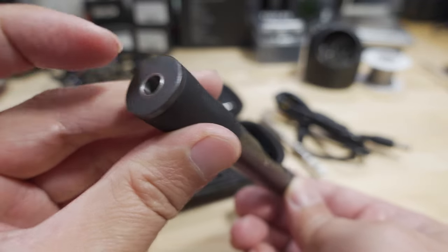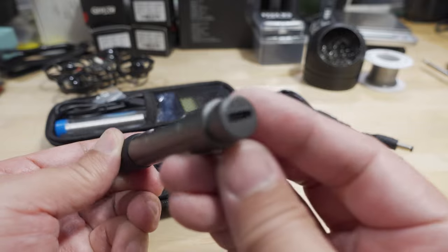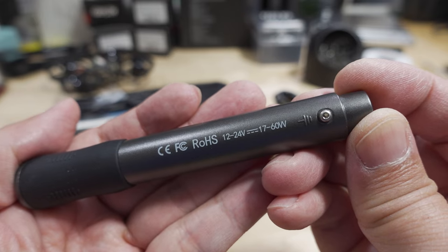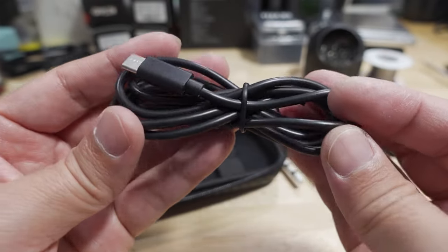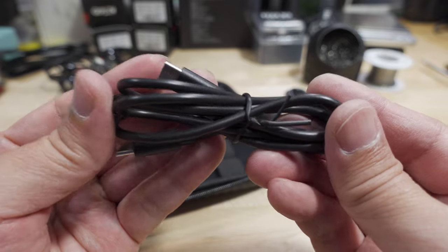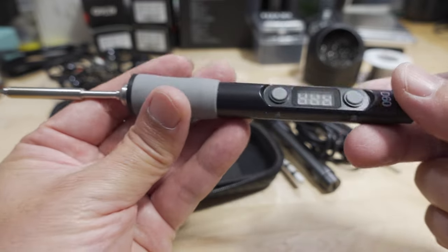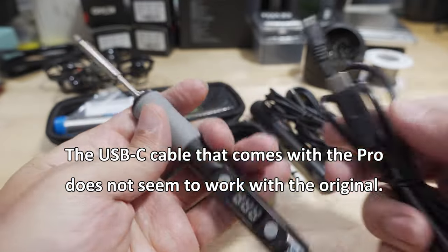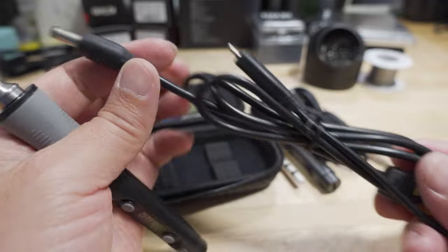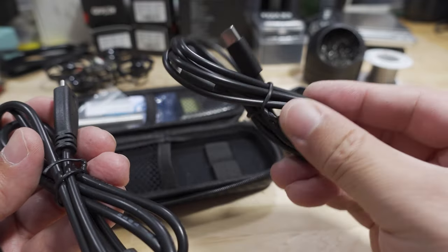The soldering iron has a couple of buttons, an LED readout, and a USB-C plug. It runs at 12–24 volts with a 17–60 watt power output. There's also a USB-C to USB-C cable included, which is what allows the power delivery to work. The original D60 came with an XT60 to barrel plug and a barrel plug to USB-C, but did not come with this cable — it was an extra purchase.